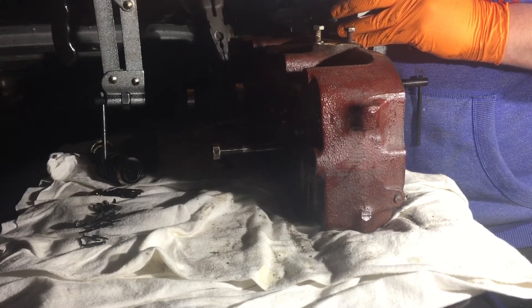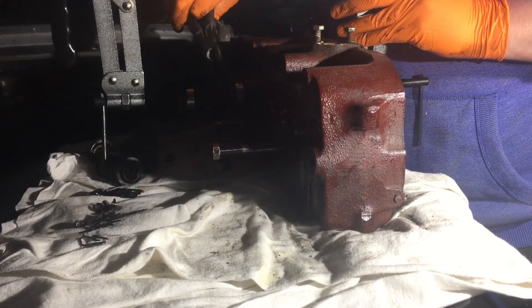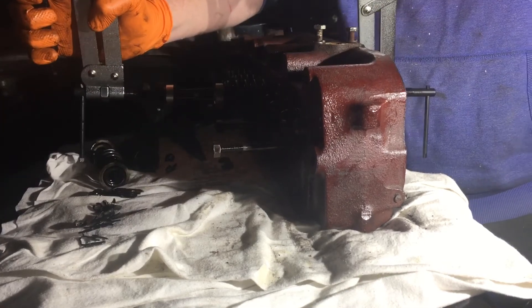I prefer to use needle-nosed pliers when pulling out the collets, just in case something were to happen with the spring letting go — I'm pretty sure it'll be quite painful. Release under control.